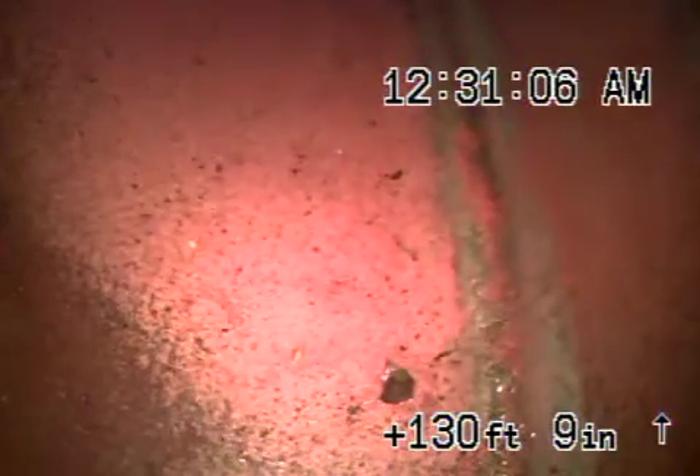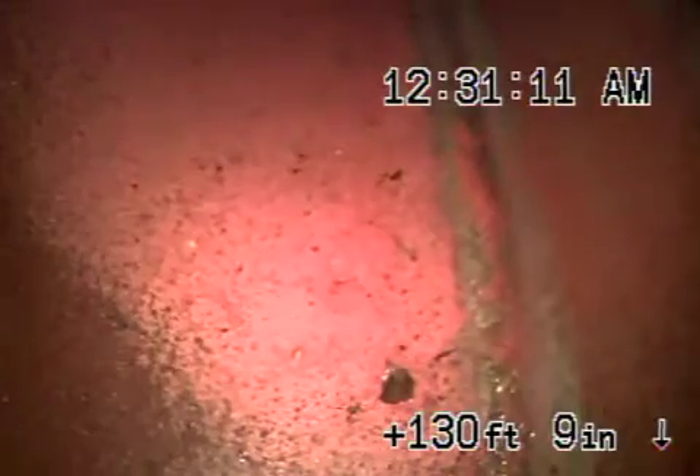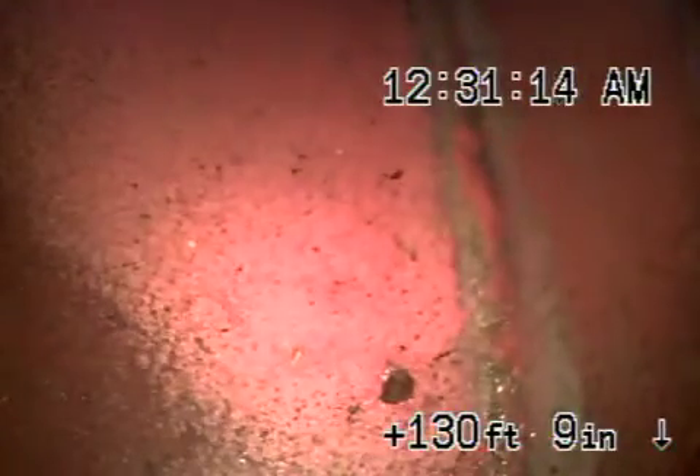Here we are at 6303 Mary Ellen. I'm going from a two-inch roof vent all the way to the city connection at the street. I'm going to go on the roof now, pull the camera back, and show you the rest of the line.